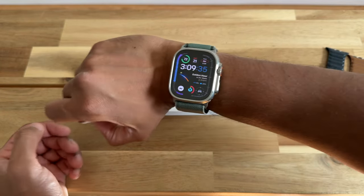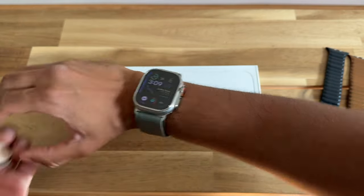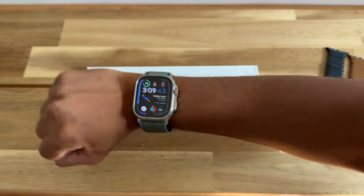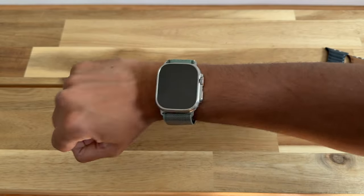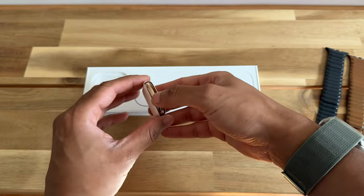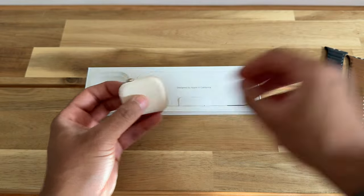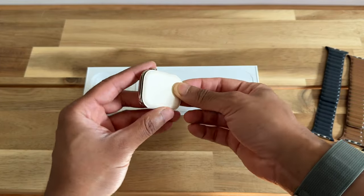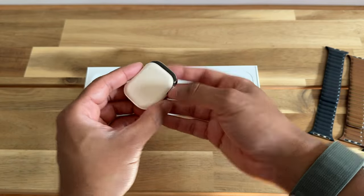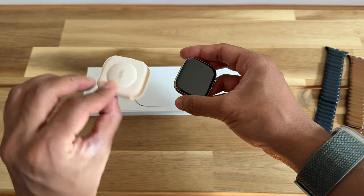I am also wearing the Apple Watch Ultra here, so as you can see my wrist is not that big. I think the Apple Watch Ultra is probably as big as I can go — the camera might exaggerate a little bit. I do wear the small-medium size bands for all the watches. So anyway, the first impression just picking it up is that it is very light. Let me get it out of this little paper sleeve.